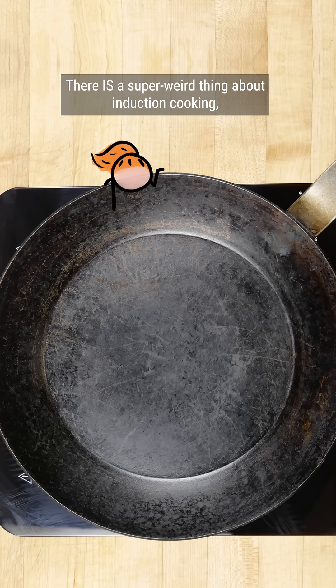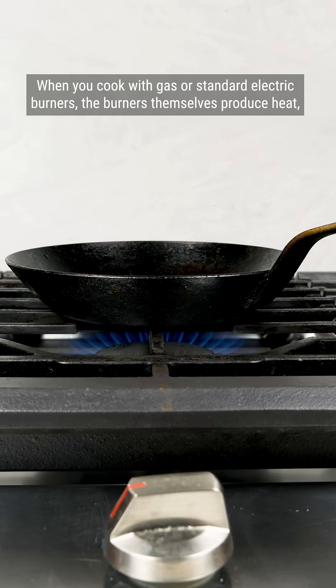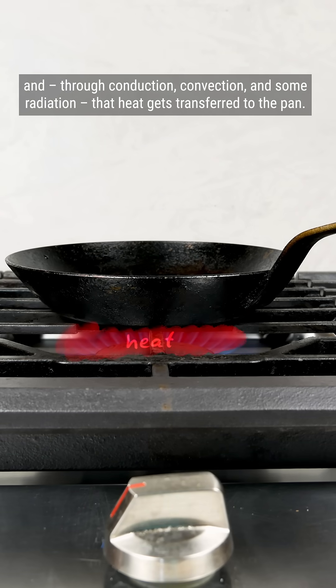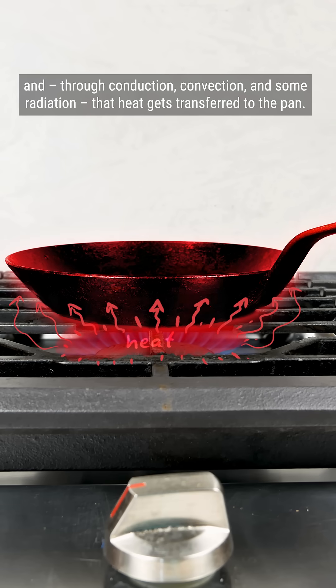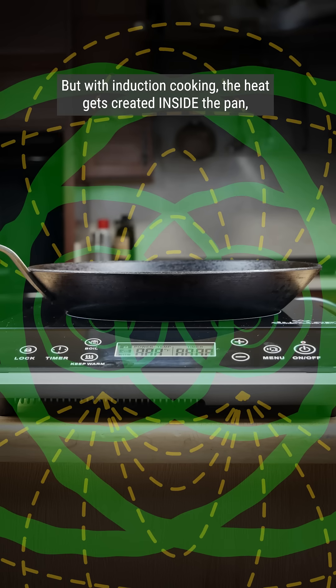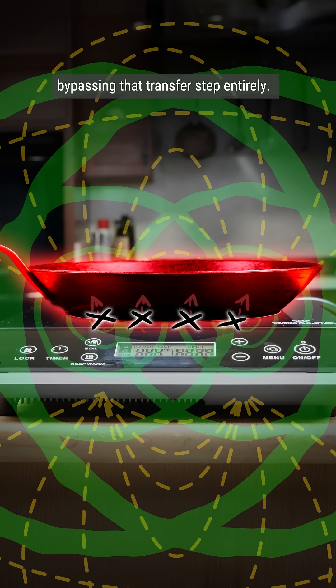There is a super weird thing about induction cooking, and that's how the pan gets hot. When you cook with gas or standard electric burners, the burners themselves produce heat, and through conduction, convection, and some radiation, that heat gets transferred to the pan. But with induction cooking, the heat gets created inside the pan, bypassing that transfer step entirely.